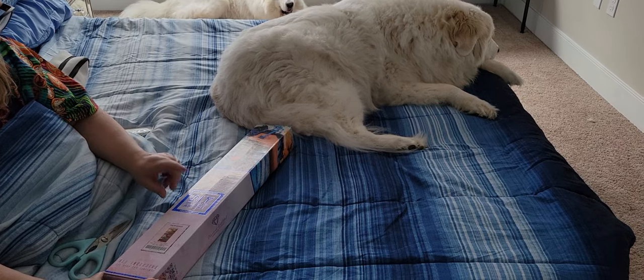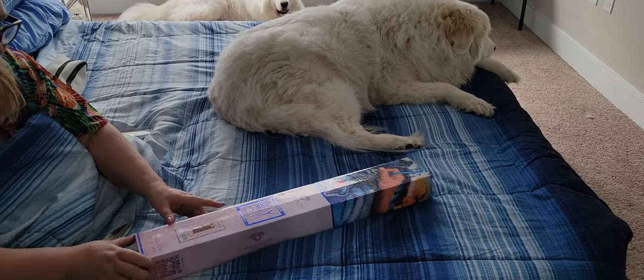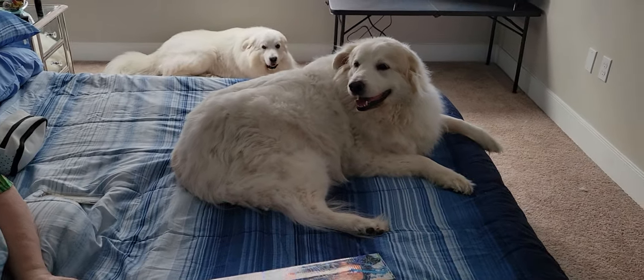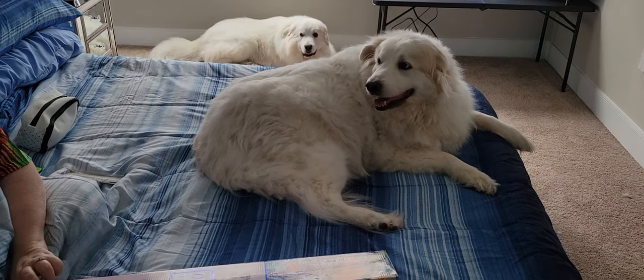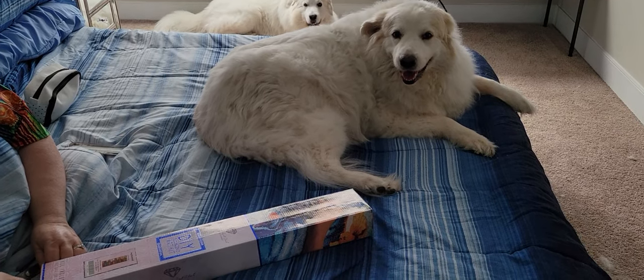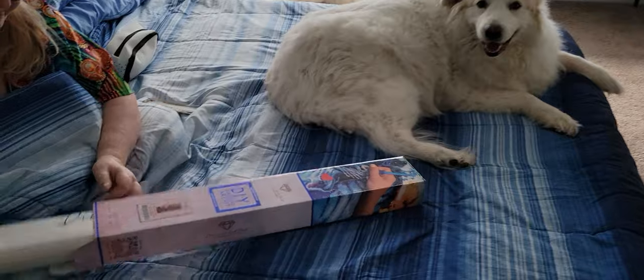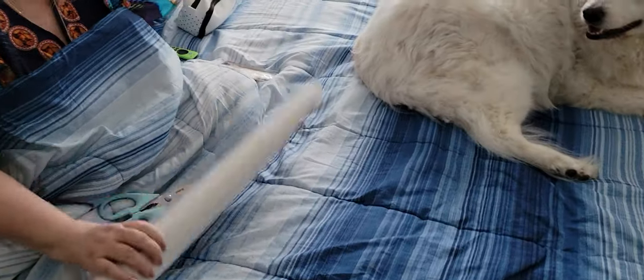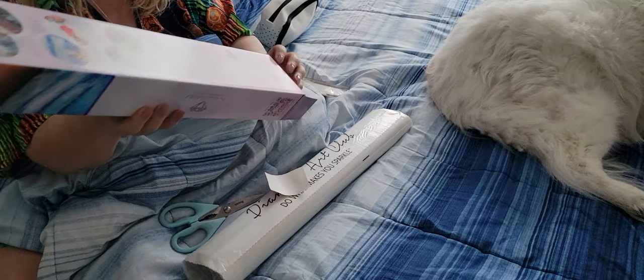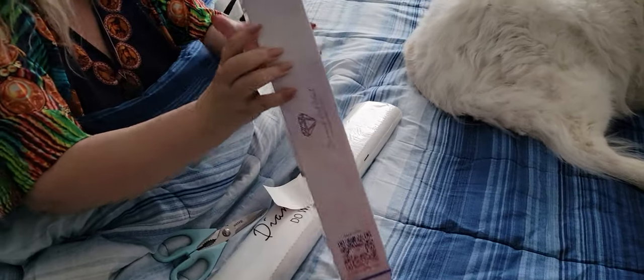Today we're doing an unboxing — a dog bookshelf! There's Fiona; she's keeping me company today. Say hi, Fee! Mousha Bear, also called Colby B. I talk to her that way because I don't think she speaks English. Here we go — doggy bookshelf! I can't wait! This is all about you, Mousha Bear! And George, you too.